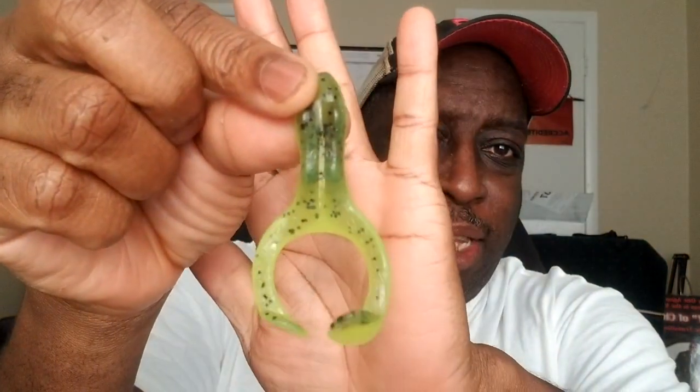Hey everybody, it's Top Water Johnny here. I hope you enjoyed that video of me fishing with that Z-Man Frog Z. I want to give you a debrief on that particular lure. When I got to fishing that spot, I realized there was a lot of grass up close on the bank and those bass were hiding under it — a little bit of water above and a lot of grass. They were coming up busting, so I knew I had to have a lure that could skate across the top but that they could hear and key on.